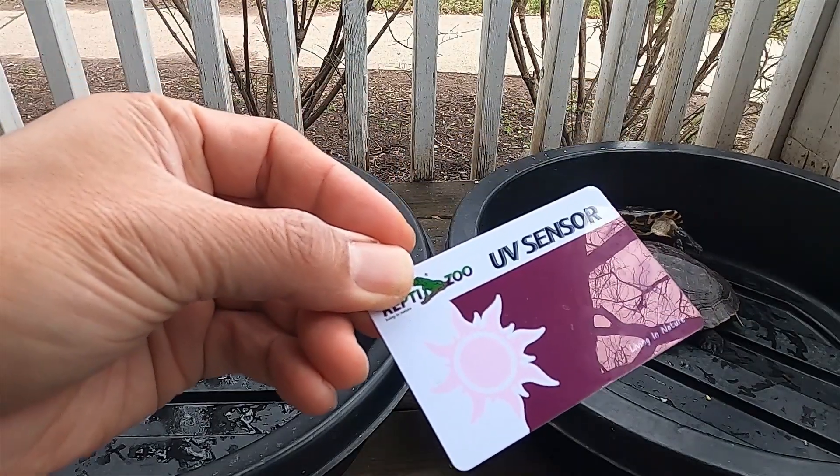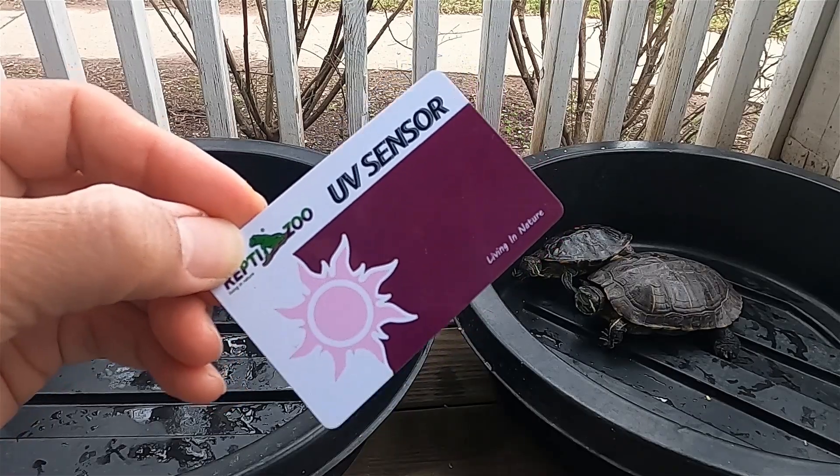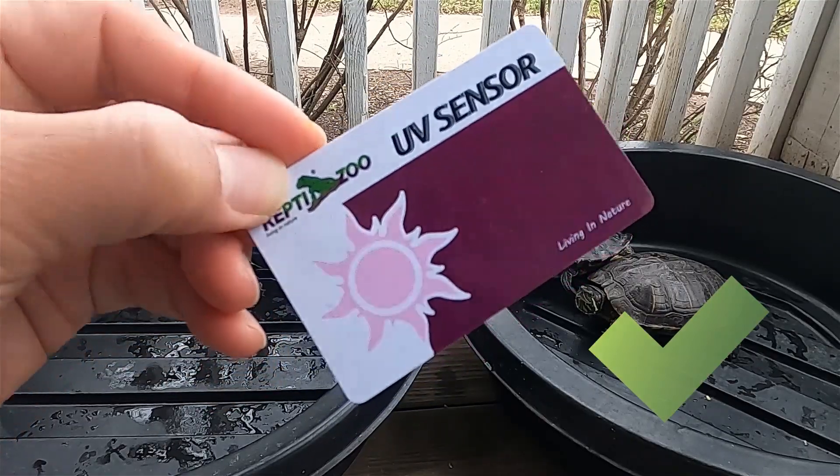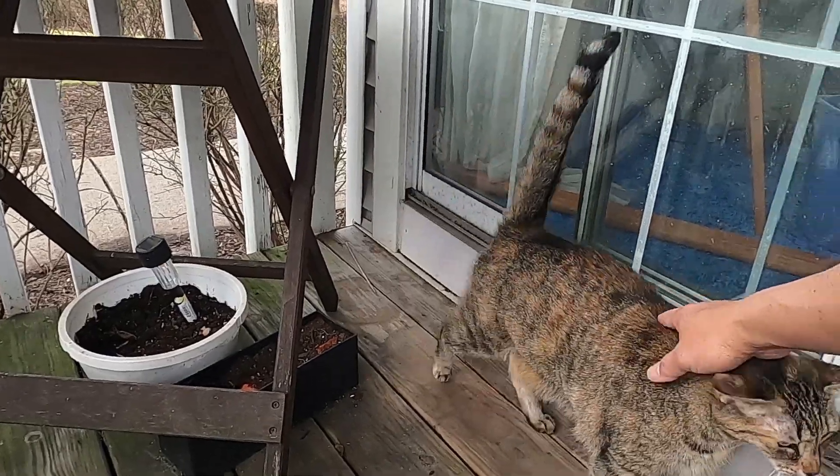There's a sun graphic on the card that will appear dark if UV is present. Here I'm testing it under an overcast day outside. The answer is yes — the turtles are getting UV.